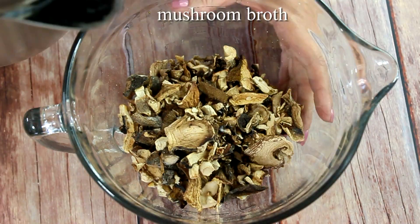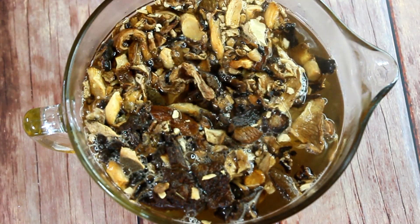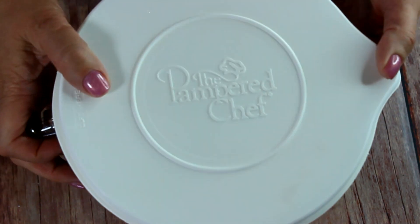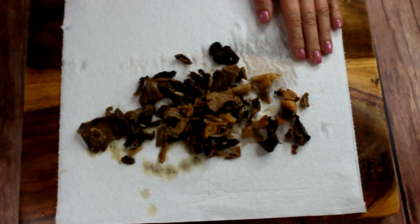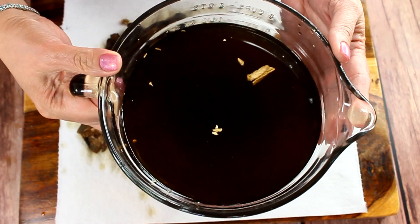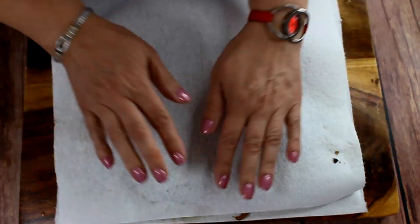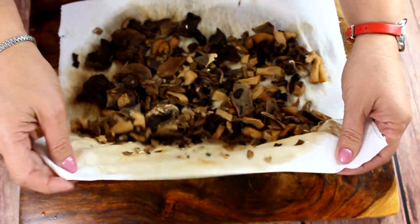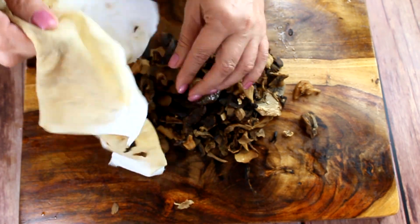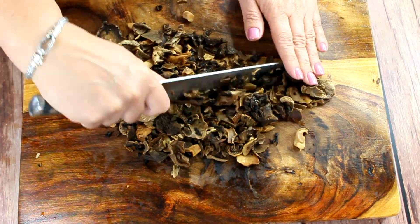First, I'm going to make my own mushroom broth. You can use chicken broth if you don't have dried mushrooms, but the dry mushroom mix I have contains porcini mushrooms — the king of mushrooms — so it will give us a very rich mushroom broth. Just pour hot water over the dried mushrooms and leave them for about 30 minutes until fully hydrated. Then drain them on a paper towel and pat them dry. The hydrated dried mushrooms can be a little rubbery, so you need to chop them very fine, almost like little crumbs.